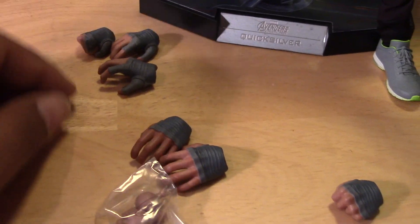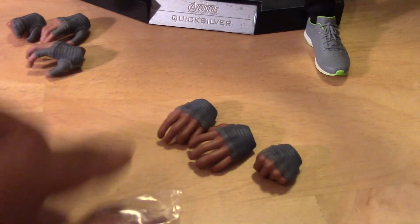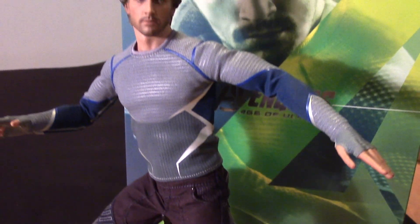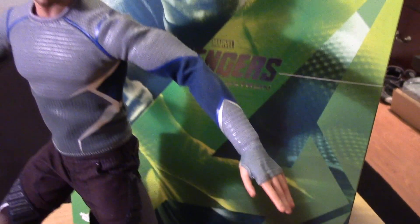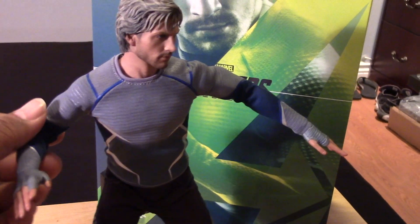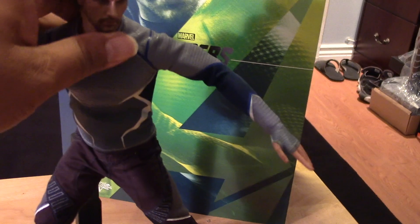The extra hands — he comes with three extra sets of hands for both left and right sides, and some extra wrist pegs in case you break them. So really nice figure. He has some nice pivoting at the ankles so you can get him in all kinds of cool running poses, and he poses really nicely. He has really great articulation, so he's one of those figures that doesn't have much to him but as far as poseability he's going to be a nice figure to pose.